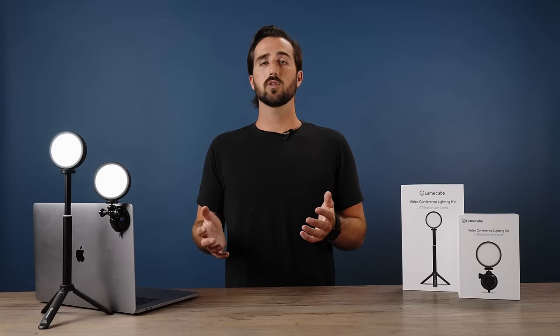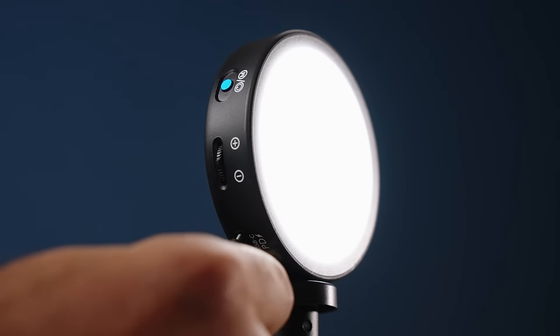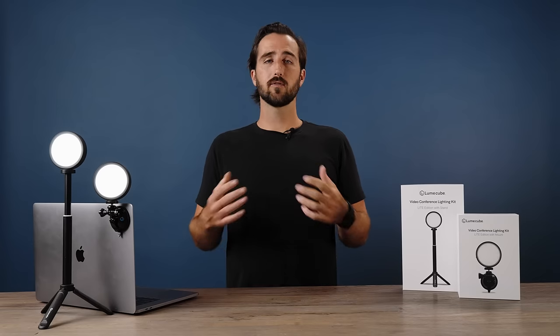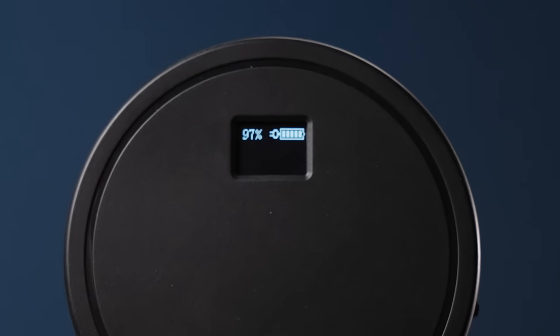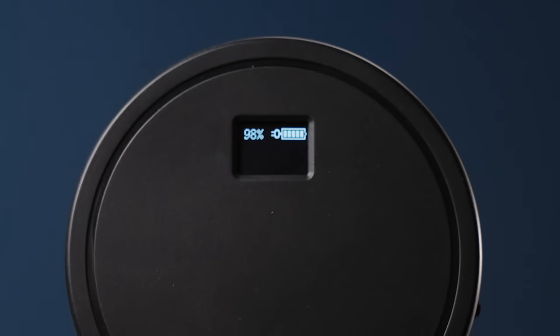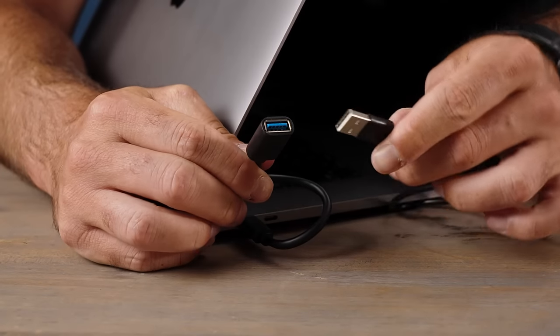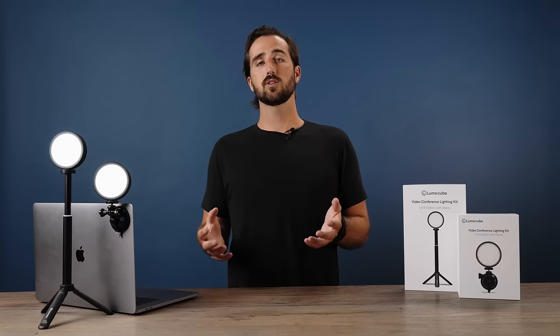When it's time to charge your Video Conference Light, simply locate the USB-C port on the side and insert the included USB-C charging cable. To confirm your light is charging, check the screen on the back — there will be a percentage shown. Once that percentage is at 100%, you are fully charged and ready to go. If you want to charge your light from USB-C to USB-C, simply use the included USB-A to USB-C adapter.